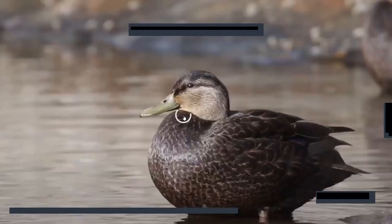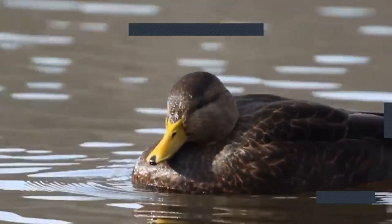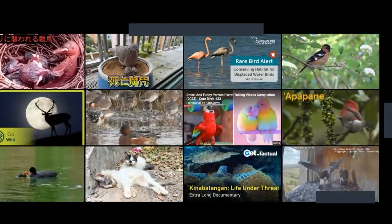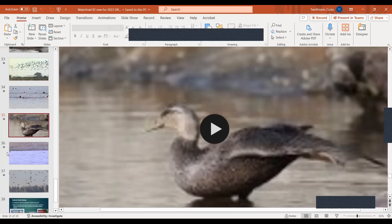Next clip: another pretty nondescript bird — but now we've got a speculum, so this is a puddle duck, not a diver. That speculum looked like blue to purple and really didn't have much white around it. Looks like a hen mallard but a little bit darker with a yellow bill — obviously, American black duck. Same size and really similar to a hen mallard, just a little bit darker.